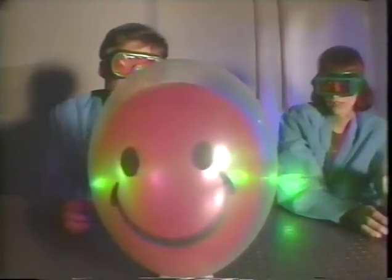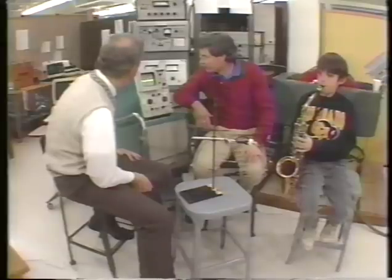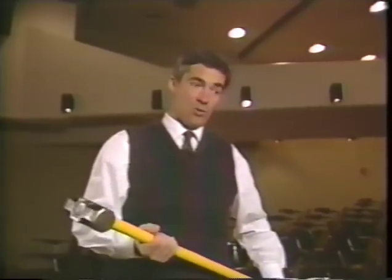Each unit provides an activity guide covering ten sessions worth of physical science concepts and a videotape which reinforces the topics with high-interest demonstrations.